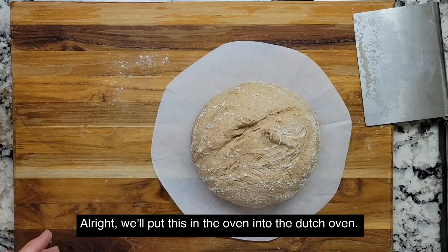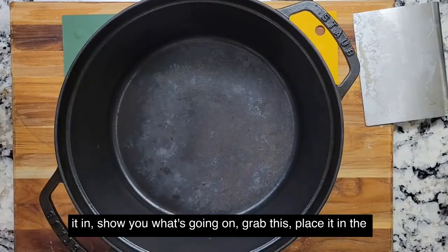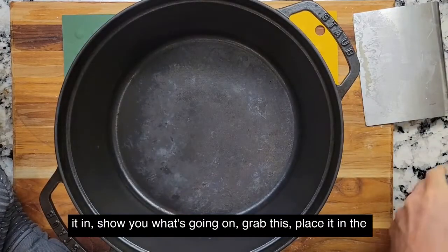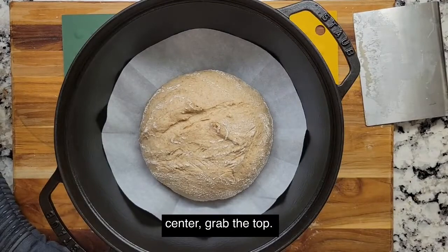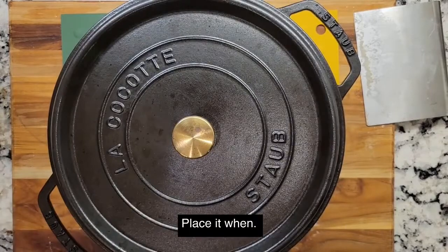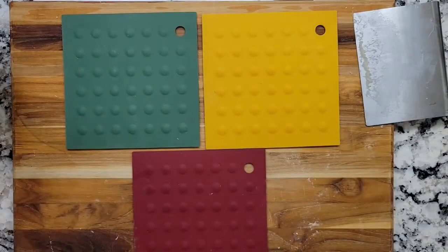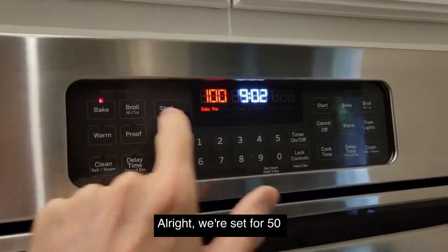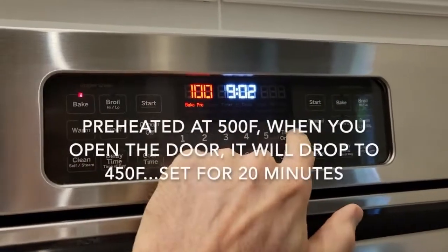We'll put this in the oven, into the Dutch oven. Taking it out of the 500-degree oven, placing it in the center, put the top on. We're going to set it to 450 degrees for 20 minutes.